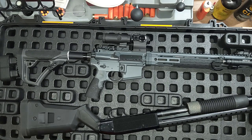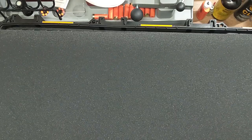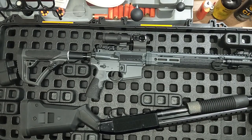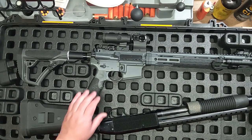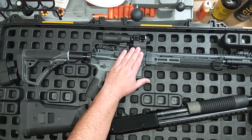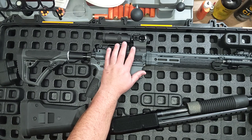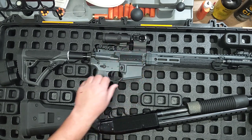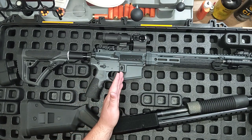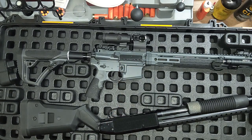Instead of having five or ten different foam inserts all cut for very specific guns, you can just change this to whatever you want. If you're somebody who likes to fiddle with stuff — say you have a Holosun and a magnifier and you swap it out for an LPVO — that wouldn't fit in the cut-out foam anymore because it's just a different size. You'd have to redo the whole thing. With this it doesn't matter; you can just build something different and make it completely unique to whatever you're using at that time.